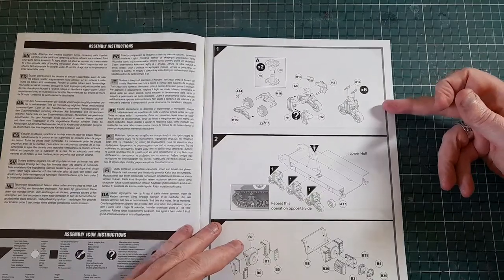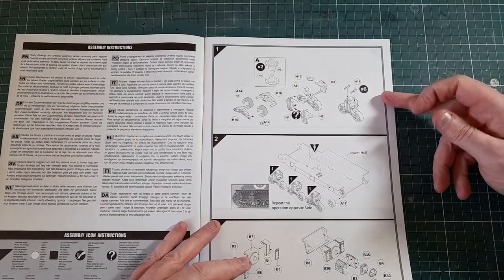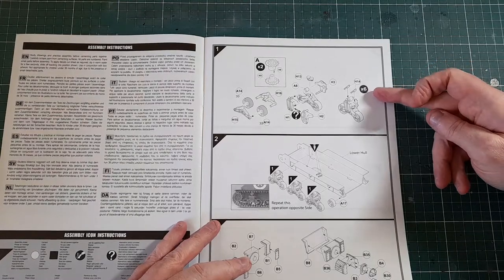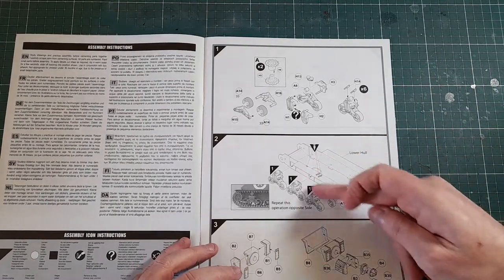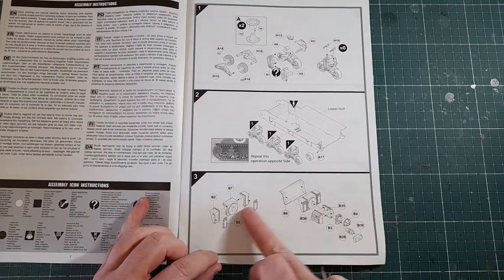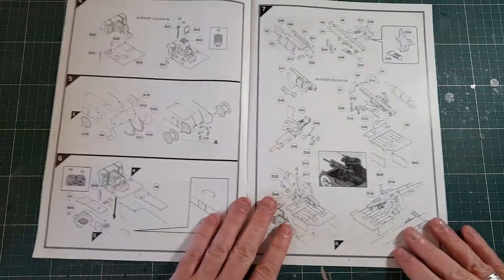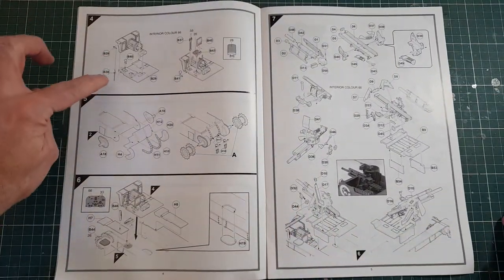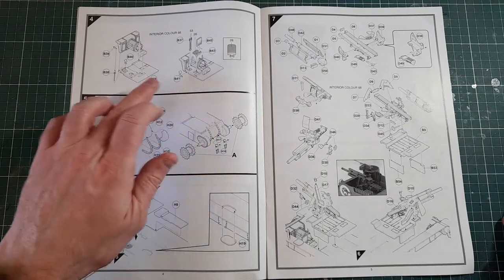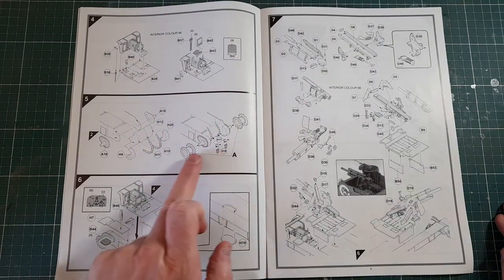Into the instructions: assembling the suspension bogies — of which there are six, fairly straightforward — then attaching them to the lower hull. Then there's whatever this is; I'm guessing something to do with the engine or the transmission. Next stage is attaching that to what looks like a floor plate, with a few little bits being attached.